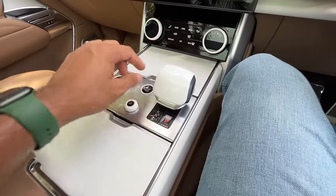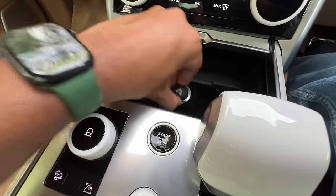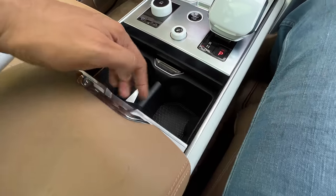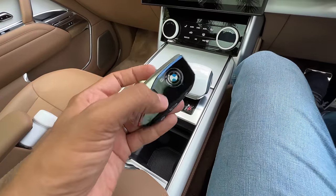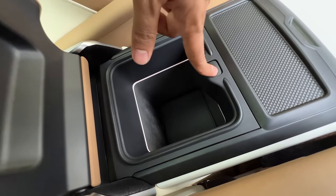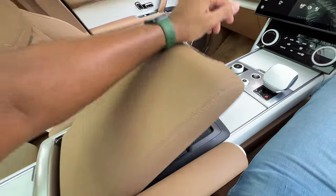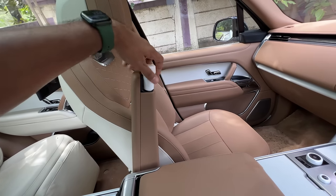There's an engine start button, a volume controller, a beautiful gear lever that feels nice to hold. You get a wireless charging pad and a cigarette lighter, some storage space, and twin cup holders. Because this car is powered by a BMW engine, there's also a cooled compartment with a light inside. To adjust this armrest you have to rotate it, which is very inconvenient.